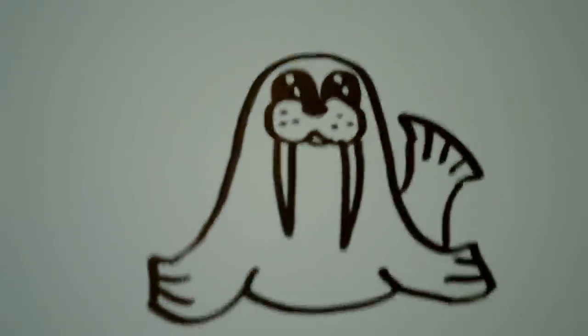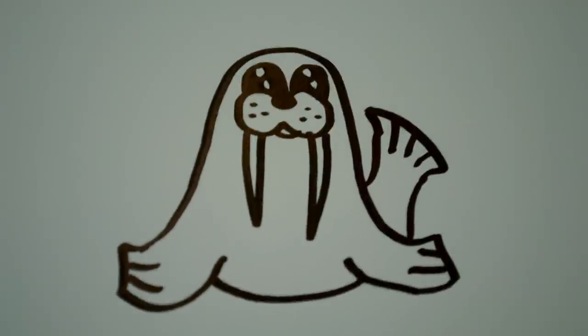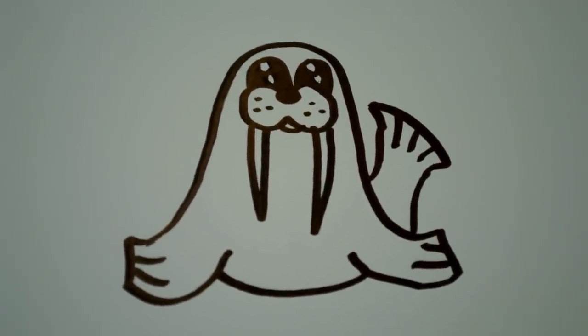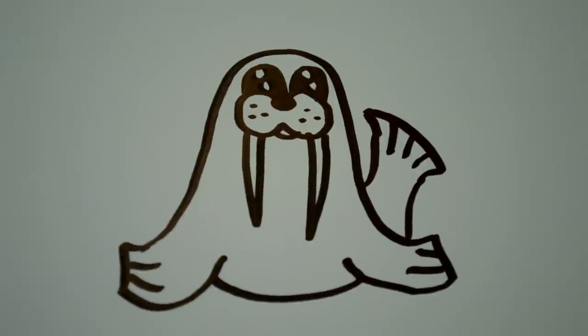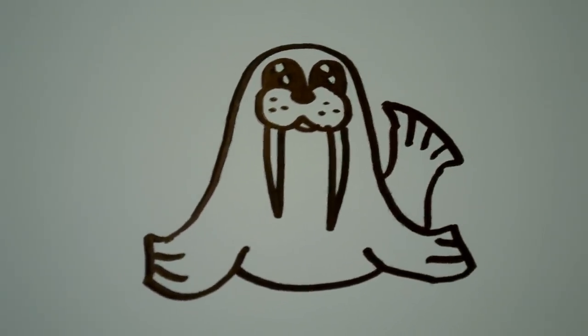And that is how you draw a cartoon walrus. So thank you for watching, and be sure to check out my website, which is www.doodlecat.weebly.com. And if you have any requests, be sure to leave them in the comments box below.